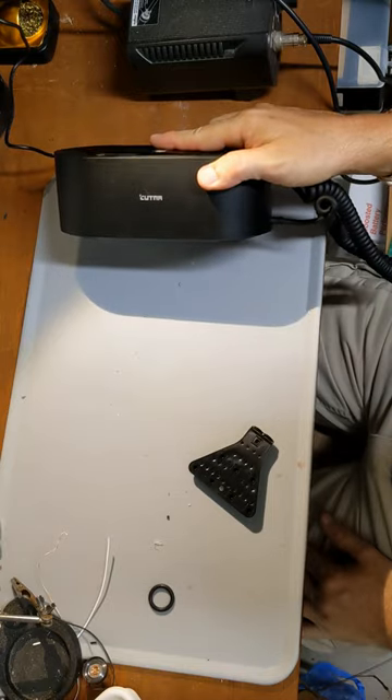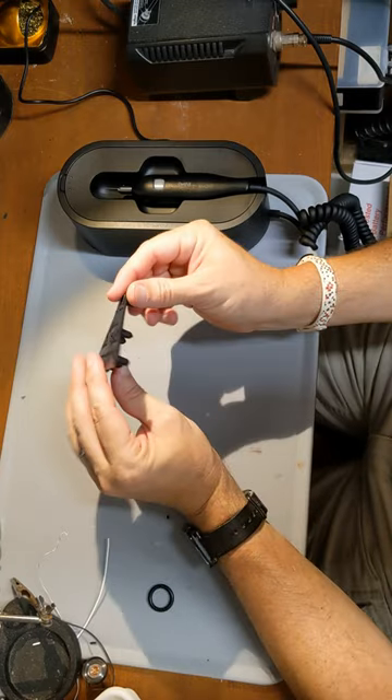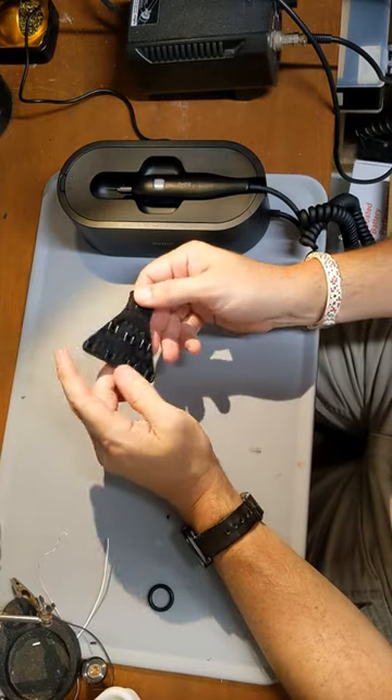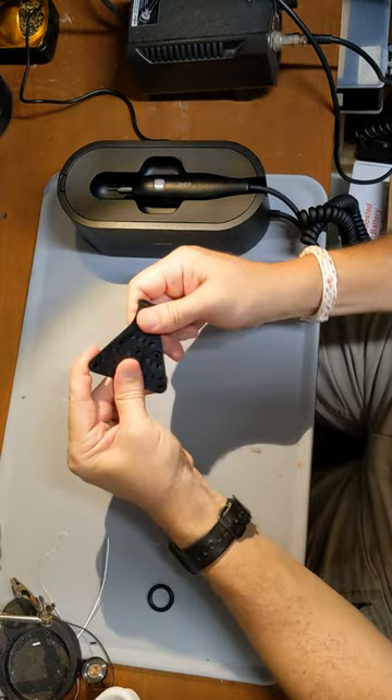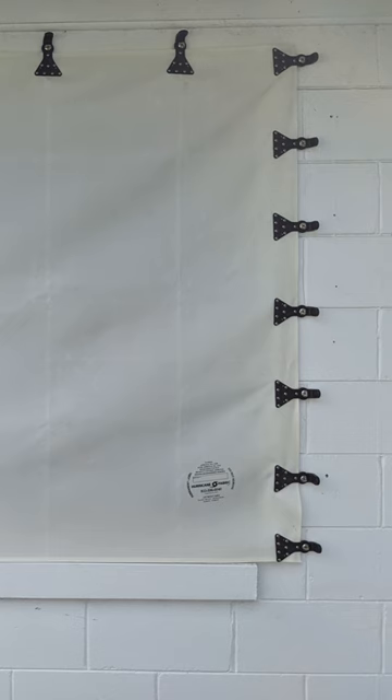We're gonna try out the Control-X ultrasonic cutter here. I have a piece of plastic that is a hurricane clip from hurricanefabric.com — this is flexible plastic. I'm assuming it's relatively strong because it's designed to clip hurricane fabric to the house.